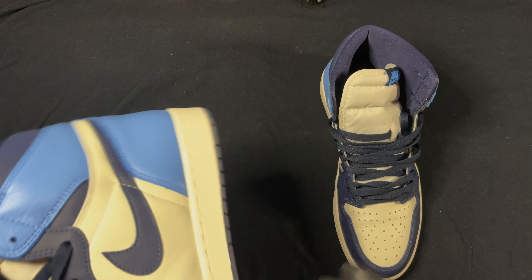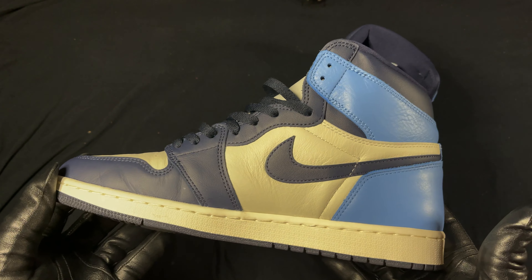I gotta give these a nine and a half — a nine and a half easily. Such beautiful sneakers. Still got the shoe tree in there; you don't want to lose that form.